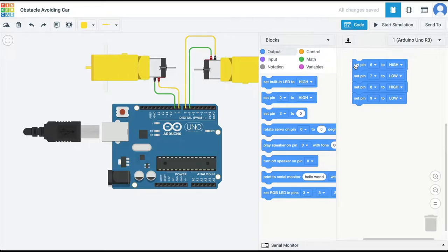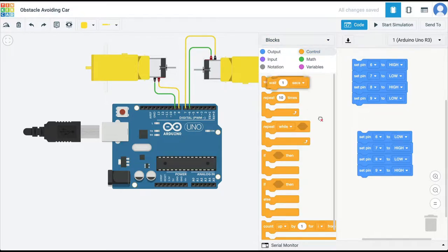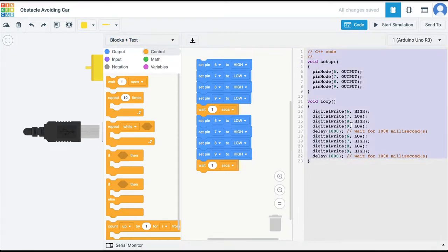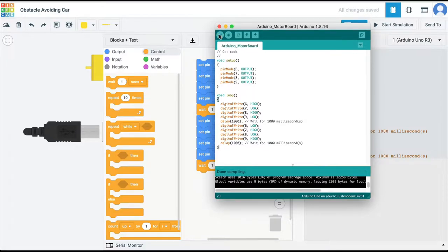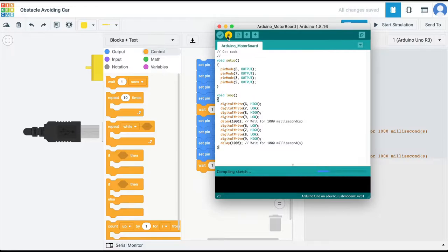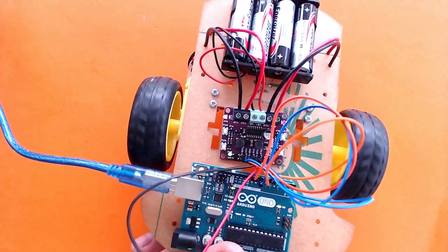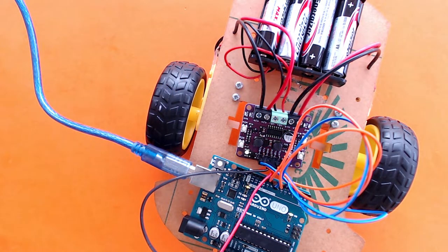To reverse the motors, all I have to do is duplicate all of this and just flip the polarity. What was high earlier I'm making low, and what was low earlier I'm making high — so the motors will now run in the reverse direction. I'll add a wait command so the code drives both motors forward for one second, then in reverse for one second, and keeps repeating. Let's copy this code to the Arduino. After validating with no errors, I'll transfer it. As you can see, the wheels are turning clockwise and then anti-clockwise — that's how we take the car forward and reverse.